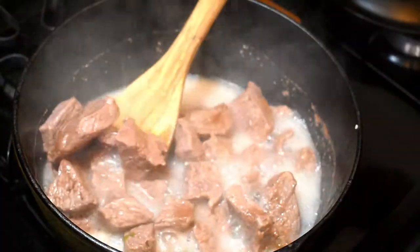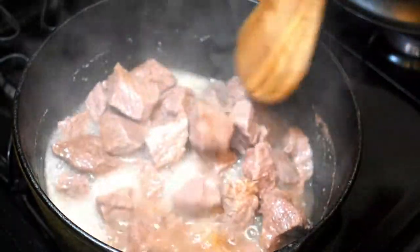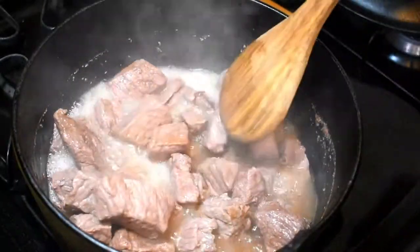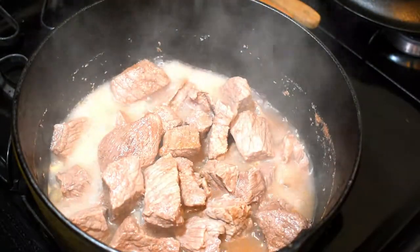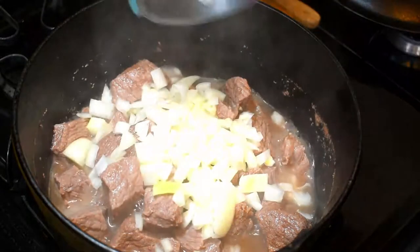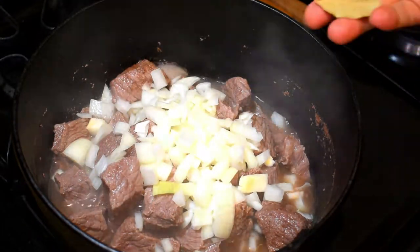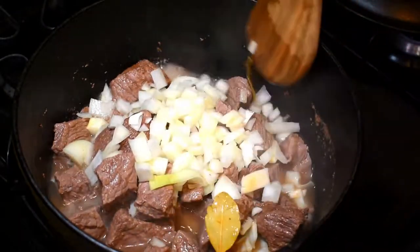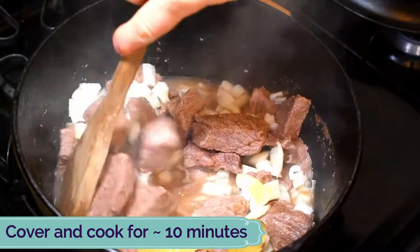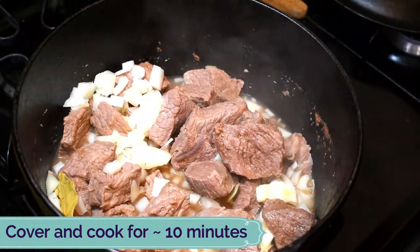After 15 minutes the meat has produced a nice broth. Now it's time to add some other ingredients: about one cup of the remaining onions and two bay leaves. I'll cover it and cook for about another 10 minutes.